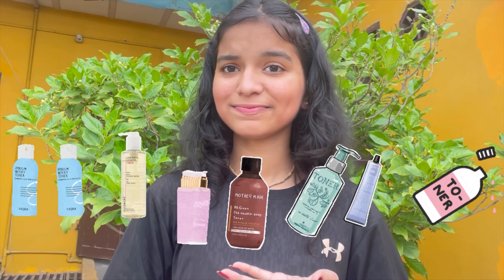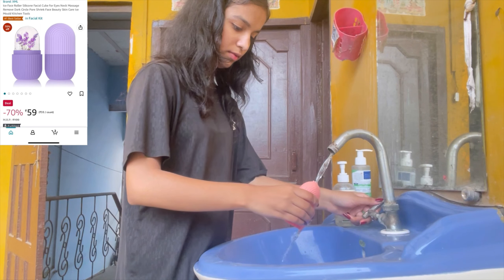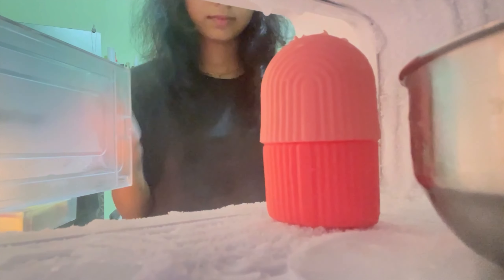Step number two is toner. Toners are very confusing for teenagers, you will get so many options in the market but you won't understand which will suit your skin. So why not make a DIY toner? Today I am going to use this - it is an ice roller. You will get it in the market but I got it for 53 rupees. Can you guys believe this? Such a trendy product for 53 rupees!